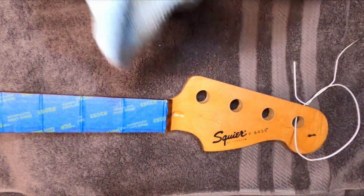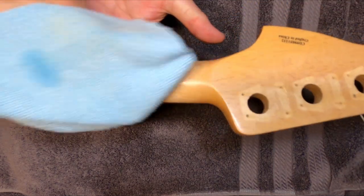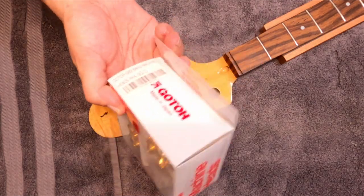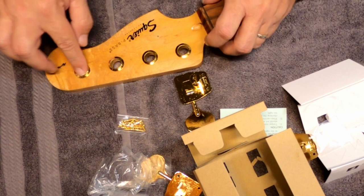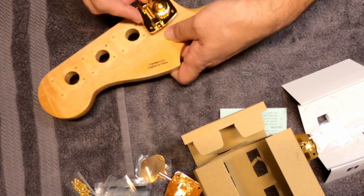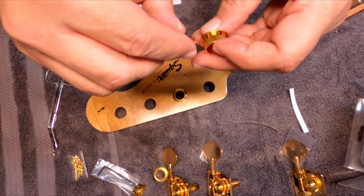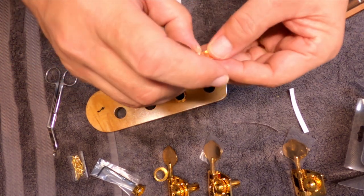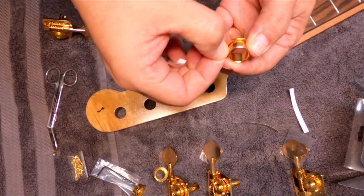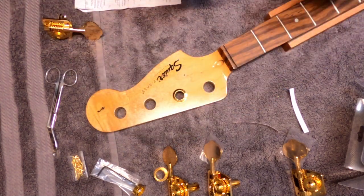After doing that we move to refinishing the neck. Mask the neck off and wipe it down with a little bit of wax and grease remover to get anything off that would mess with the finish. As you can see after it was finished, we go ahead and install the new Gotoh tuning pegs — and unfortunately the holes were way too big; the bezels wouldn't stay in. A little trick for that: take some copper shielding tape, cut little strips to fit approximately around the bushing, and after getting a couple of layers built up by wrapping and taping it down, the bezels fit quite snug and won't fall out.